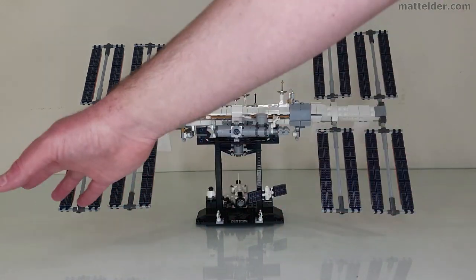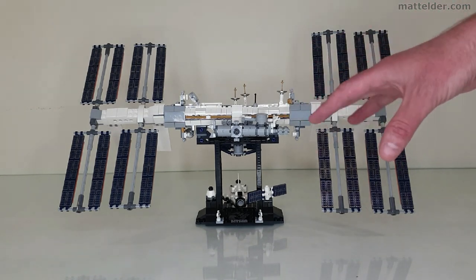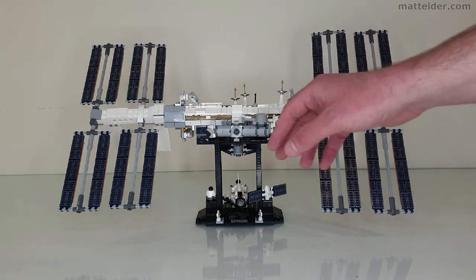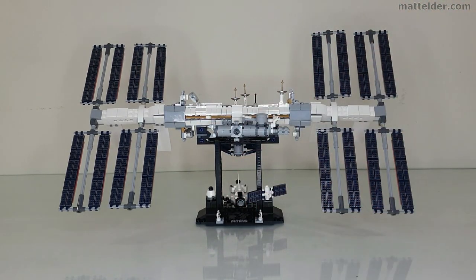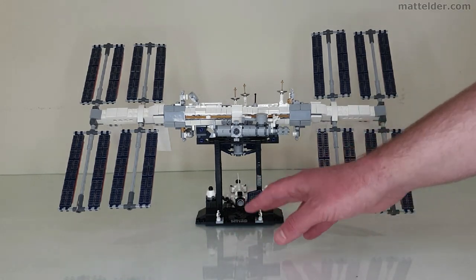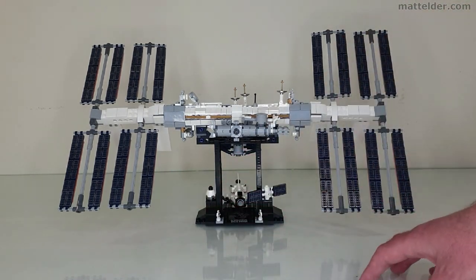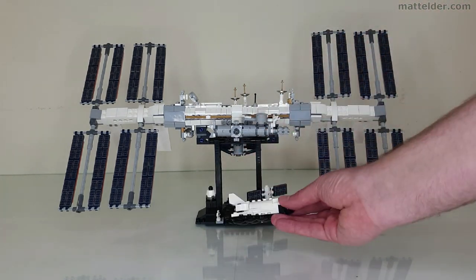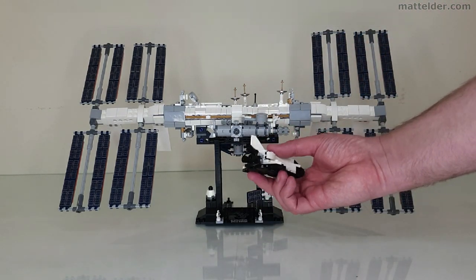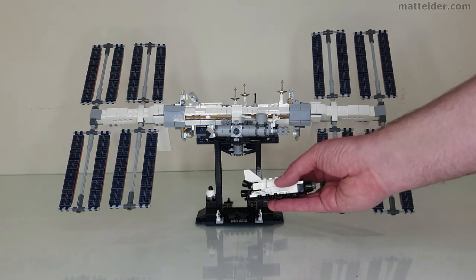It's a decent size — about 50 centimetres or 20 inches across by about 30 centimetres or 12 inches in the other direction. There's a fair amount of detail: all the different solar panels, different antennae, a grabbing arm, a stand, and some really nice white nanofigs with prints on them like astronauts. Then you've got a little satellite, a little docking module like a SpaceX Dragon, and even a little old-style shuttle which in the back has three different booster engines with that slight angle like the real thing.